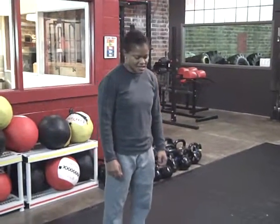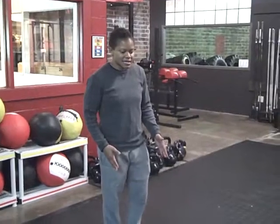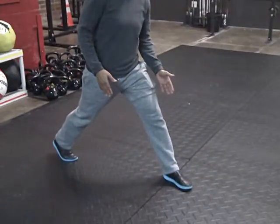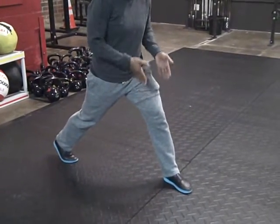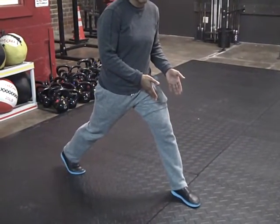Standard lunges. You're taking a nice step forward — a long step forward. The idea behind taking a long step forward is that we want to make sure that we keep our knee at a nice neutral angle while we are lunging.